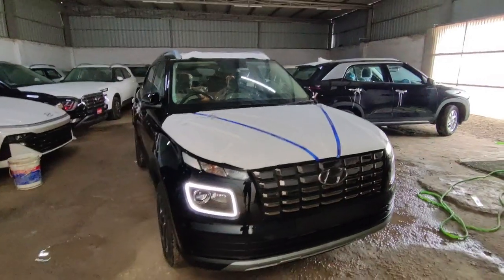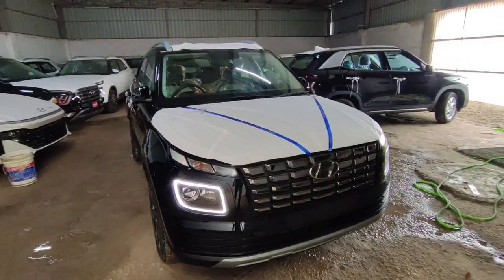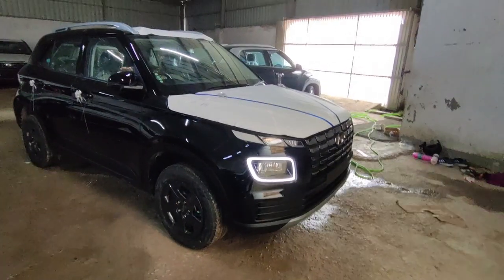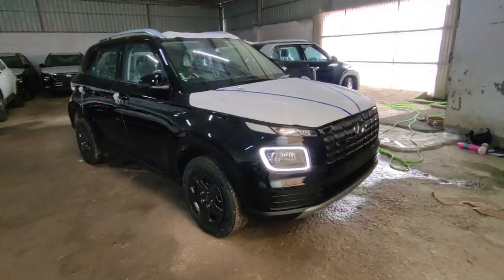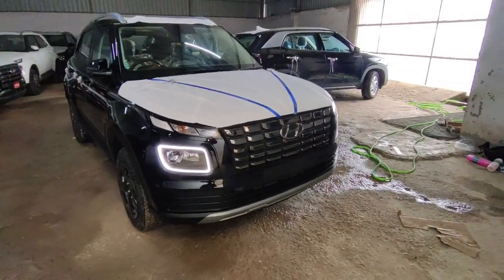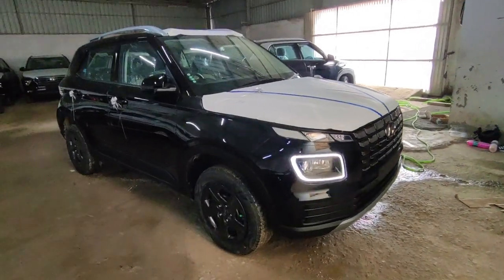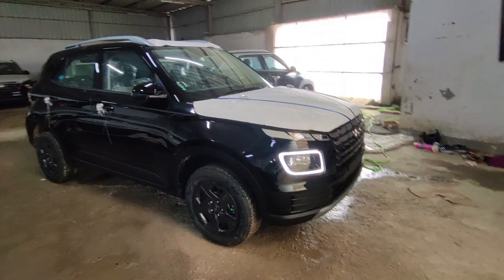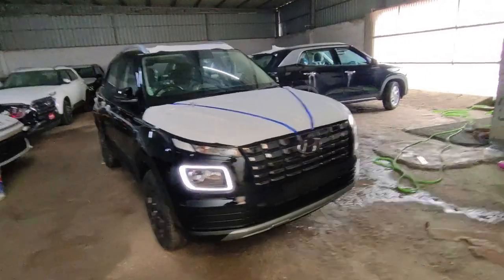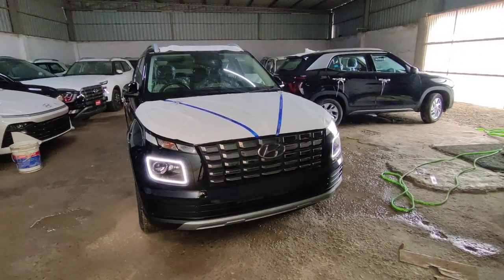If you are looking for a car in the compact SUV segment, don't forget to check out this car. It offers engine reliability, very low NVH levels, and look-wise it is not behind any competitor. If you want to know more details or have any queries, all showroom contact details are provided in the description. If you liked this video, please like it, and if you are new, please subscribe to our channel. I will see you in the next video. Bye!